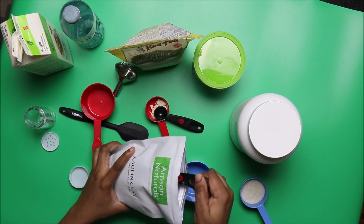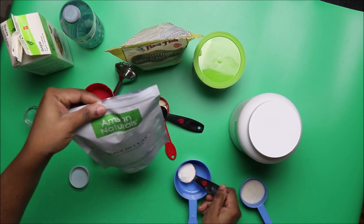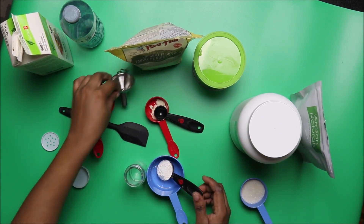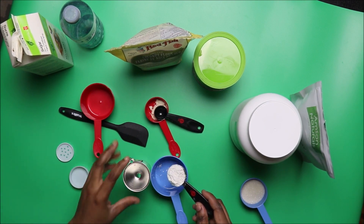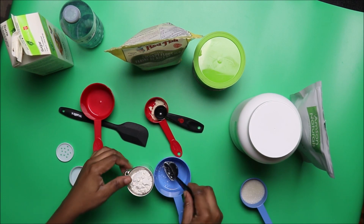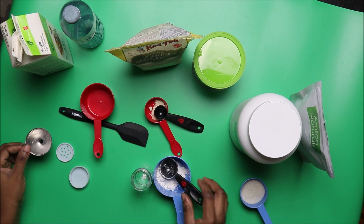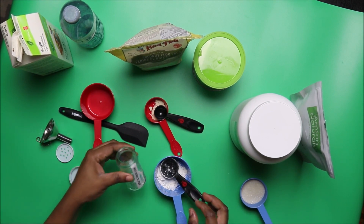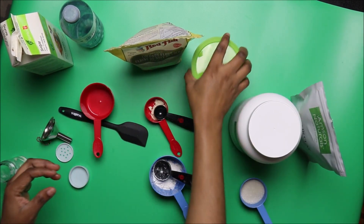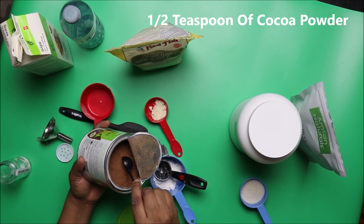We have one tablespoon of kaolin clay. We're going to add it directly into the salt shaker if possible. If it's taking too long, let's mix everything inside this bowl first, then transfer to the shaker. Then we need a half teaspoon of cocoa powder.